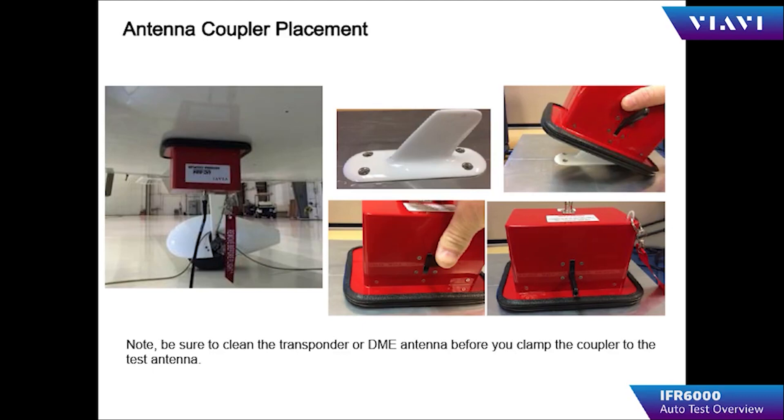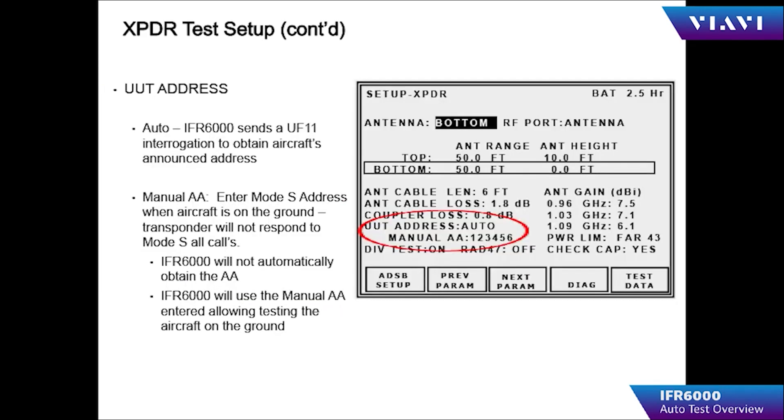Connect the coupler to the IFR 6000 and configure the setup menu to select the method of testing as direct with coupler. By setting the UUT address to auto, the 6000 interrogates the aircraft with a Mode S all-call to obtain the aircraft's address. By setting the UUT address to manual and entering the Mode S address, the 6000 will report it. UF 11 is an uplink format Mode S interrogation to request information, which is reported via a DF 11 or DF 16.